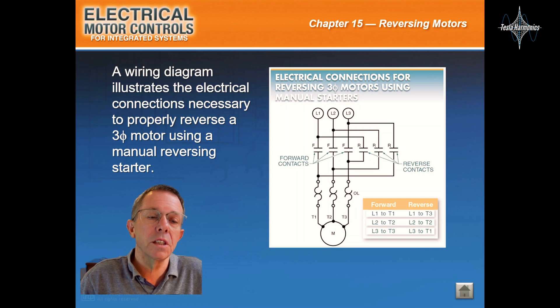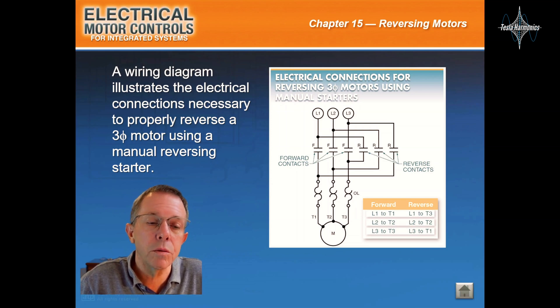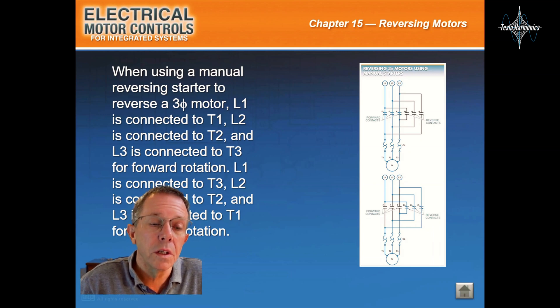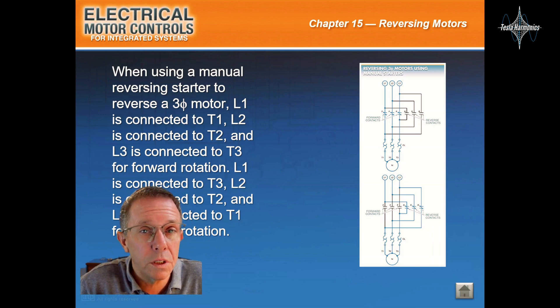A wiring diagram illustrates the electrical connections necessary to properly reverse a three-phase motor using a manual reversing starter. When using a manual reversing starter to reverse a three-phase motor, line one is connected to T1, line two is connected to T2, and line three is connected to T3 for forward rotation. Line one is connected to T3, line two is connected to T2, and line three is connected to T1 for reverse rotation.